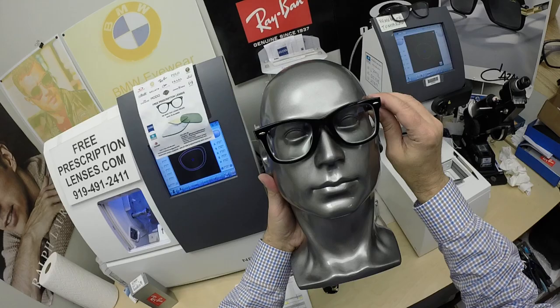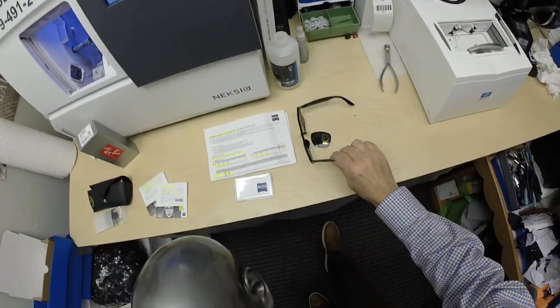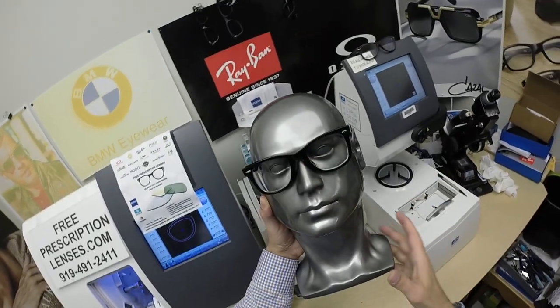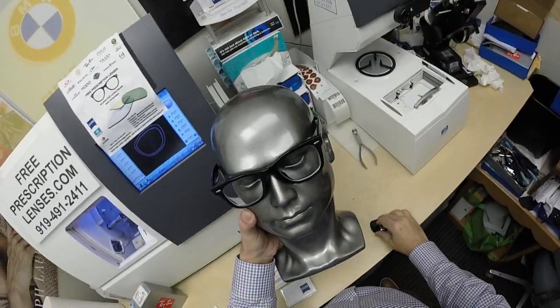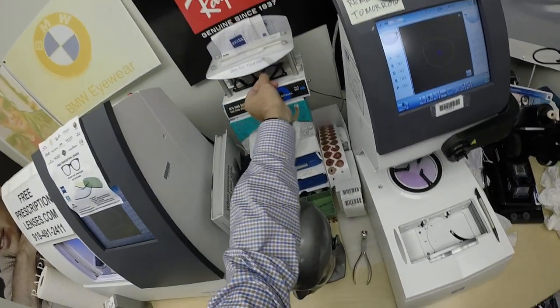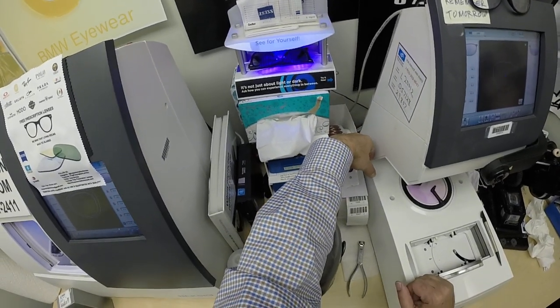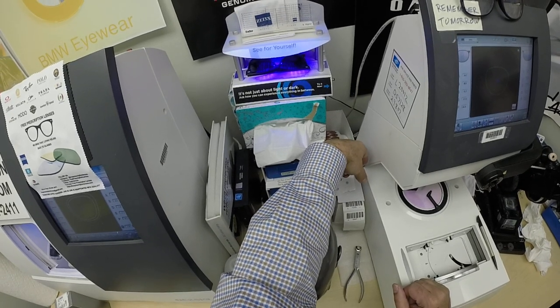You cannot tell if this is an F appearance-wise. It looks so much like the original Wayfarer. It still has the same pantoscopic tilt that the original Wayfarer does. Let's go ahead and turn these green and see how close we can get to the Ray-Ban G15 lenses outside. Indoors, the Buddy Holly look. Outdoors, let's see. As you can see, it takes about 30 to 45 seconds for the lenses to darken — a little bit longer when you come back inside, 45 seconds to a minute, minute 15.